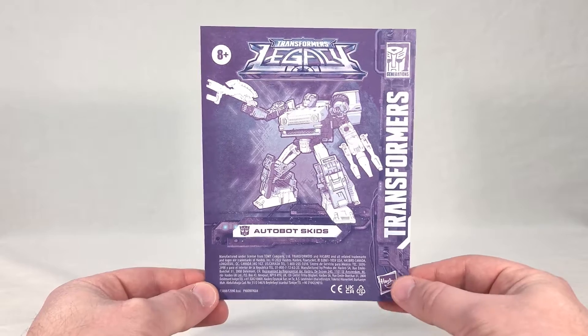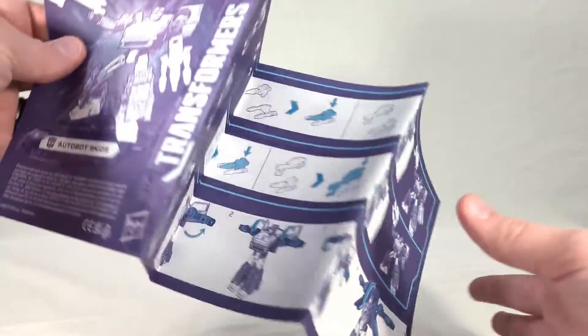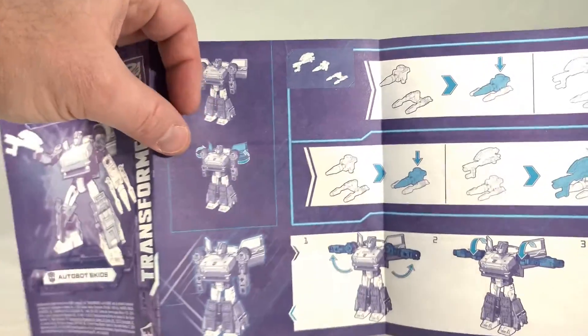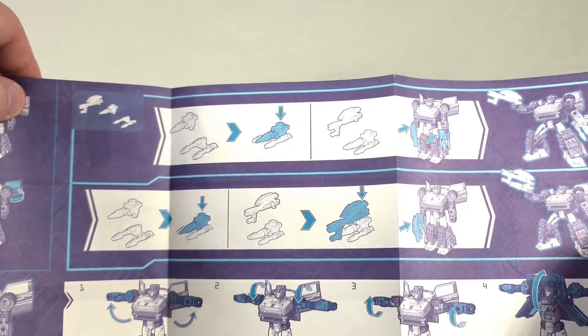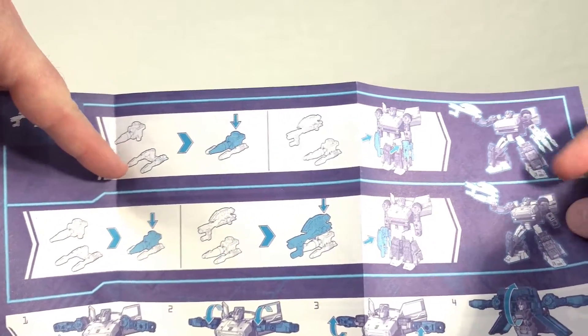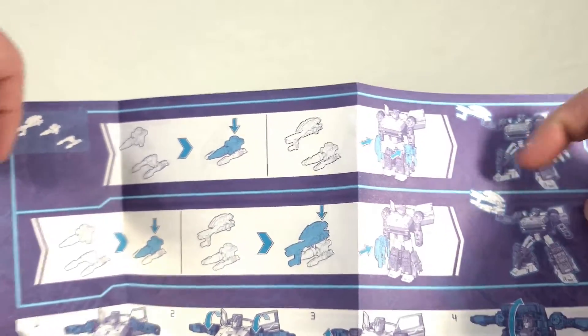Here we have Skids' instruction sheet. You can see his name and render right here, with logos all around. Most of the first page is dedicated to his instructions. This first bit shows you how to fold his wings back out of the package, and then it gets into different ways you can configure his weapons. Interestingly, they don't show off the classic configuration of having the two-barreled weapon attached to his forearm — they just have you combine them, and then he either holds his Energon weapon like some sort of firearm, or you can put all three together and wield it. He can wield this like an axe, or wield these pieces separately.